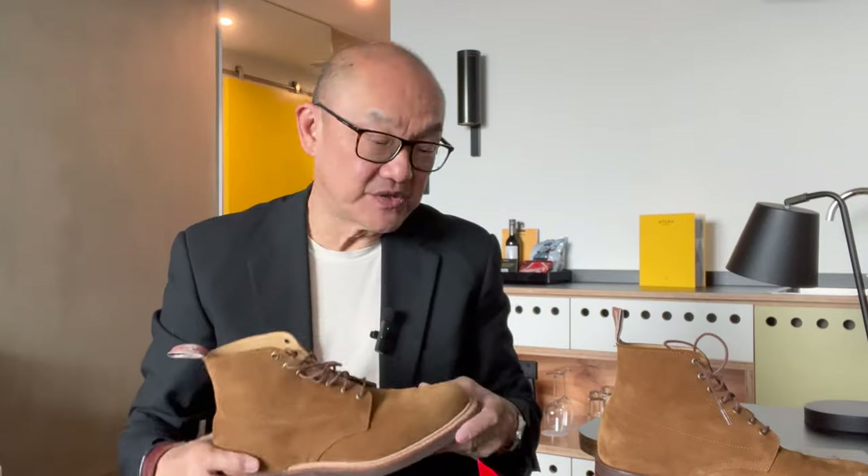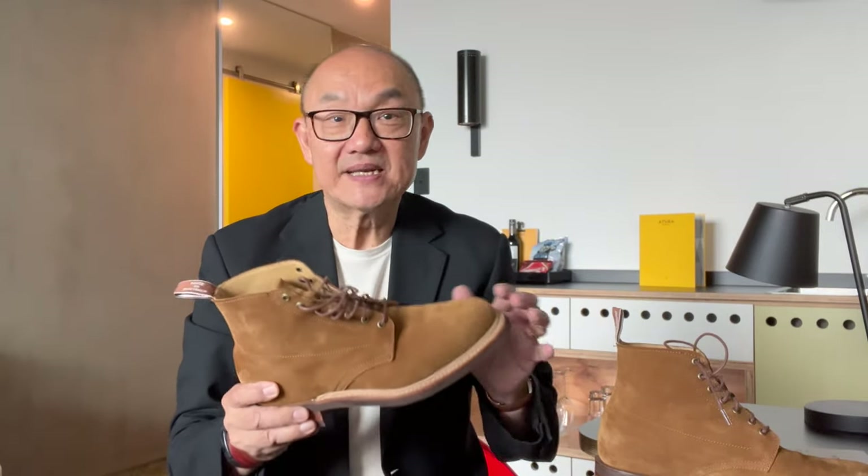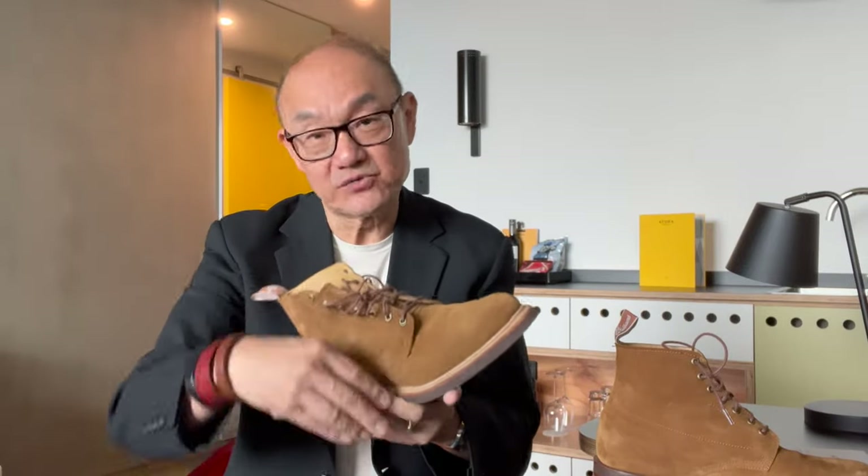As for care, R.M. will tell you to use their products — their suede protector spray to waterproof the suede, and their suede cleaner spray and suede brush. Their products are really good, and I use them on R.M.s as well as on other brands, but you don't have to use their branded products, which can be on the higher end of pricing.